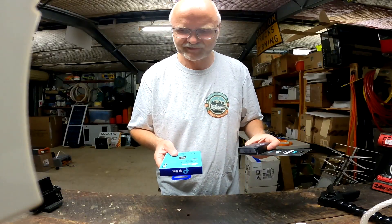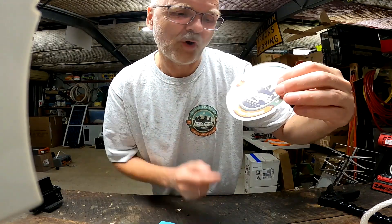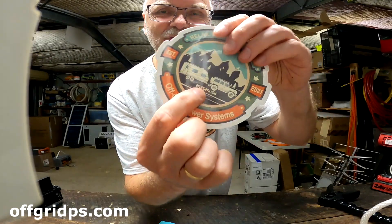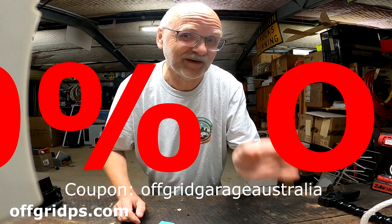Get in contact with Ed from Off-Grid Power Systems at offgridps.com. There are no discount codes, but if you mention my name and the channel I'm sure he will give you a good quote and a good price.